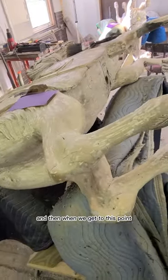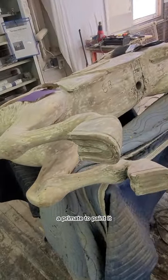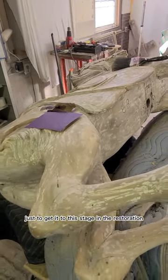Once we get it down to the bare bones of the horse and reach this point, we're able to prime it and paint it. But it takes a lot of hours just to get it to this stage in the restoration.